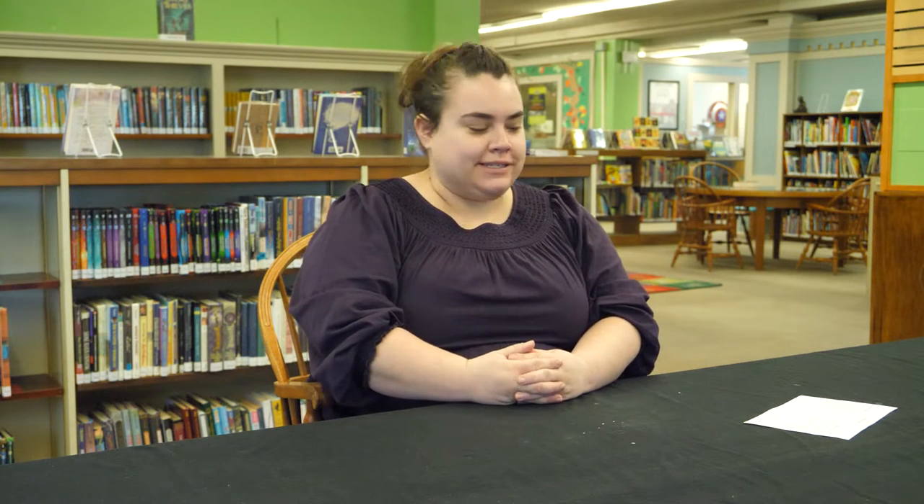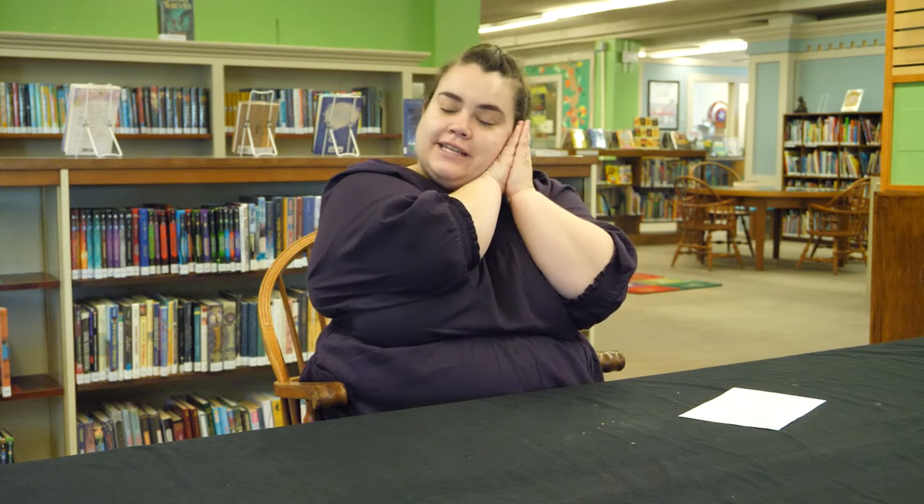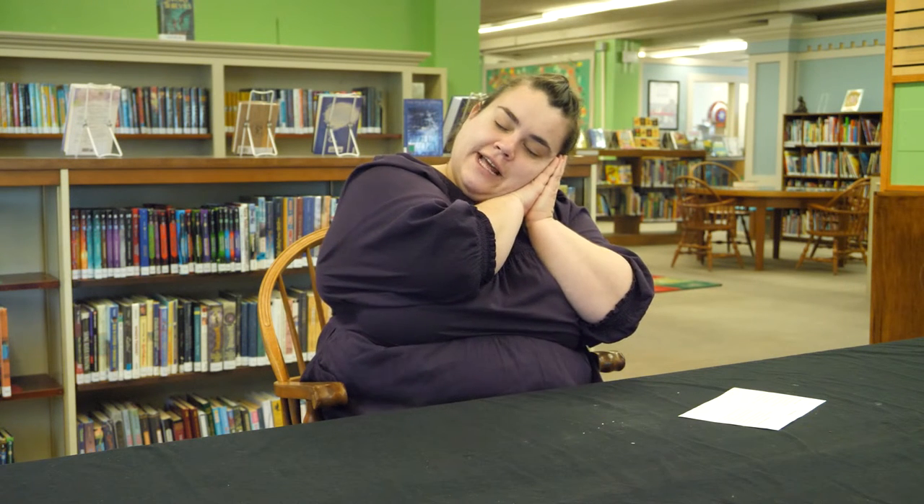Our first song this week on our clothes theme is called Grandpa's Glasses or Grandma's Glasses, and it's just a fun finger play. It goes like this: Here are Grandma's glasses. Here is Grandma's hat. Here is the way she folds her hands and lays them in her lap. Here are Grandpa's glasses. Here is Grandpa's hat. Here is the way he folds his hands and takes a little nap.